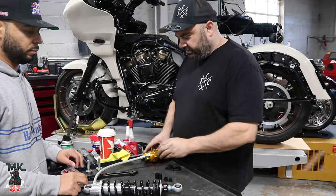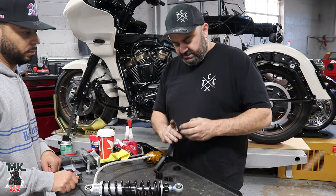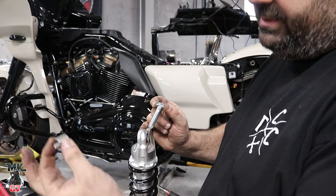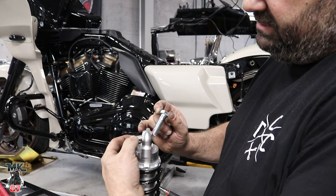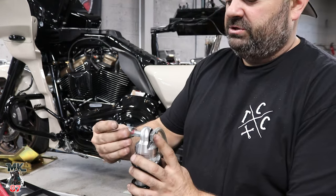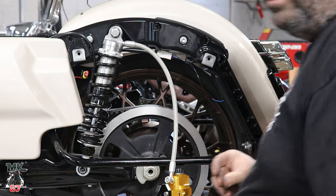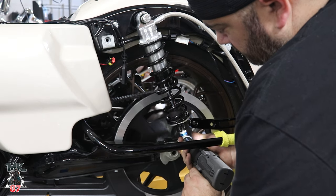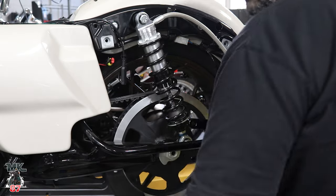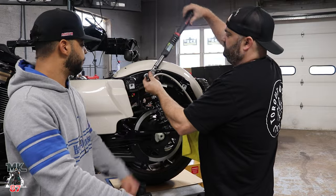We're going to start the mounting process of the Ohlins. The suspension comes with sleeves and spacers — the sleeve goes inside here, stock bolt goes in, and the spacer on the inside against the bike. Same thing for the bottom. Torque specs on these bolts are 65 to 70 foot-pounds. This is only a problem with STs.